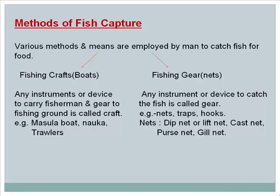Methods of fish capture: Various methods and means are employed to catch fish. Fishing crafts or boats — any instrument or device to carry fishermen and gear to the fishing ground — are called craft; examples include Masula boat, nauka, and trawlers. Fishing gear — any instrument or device to catch fish — includes nets, traps, and hooks. Types of nets include dip net or lift net, cast net, purse net, and gill net.